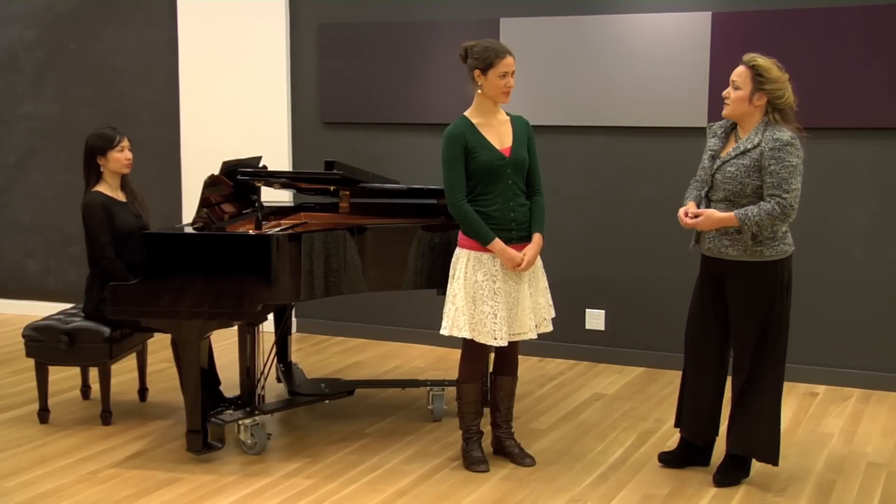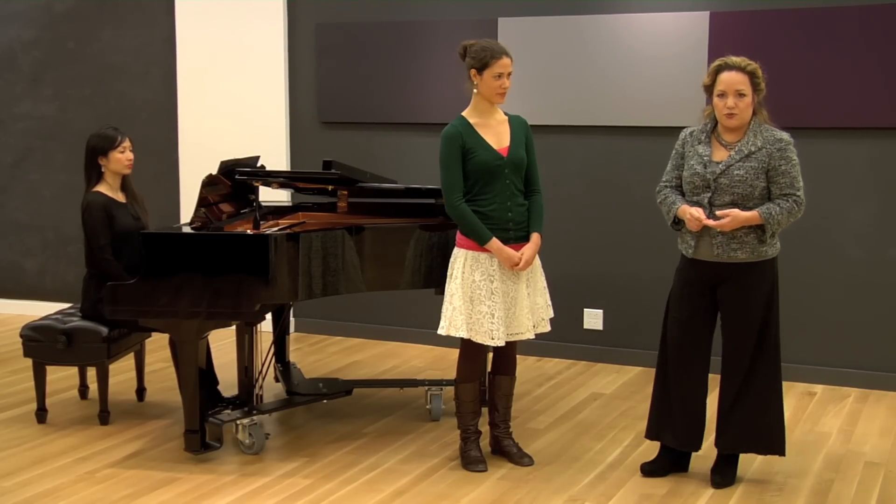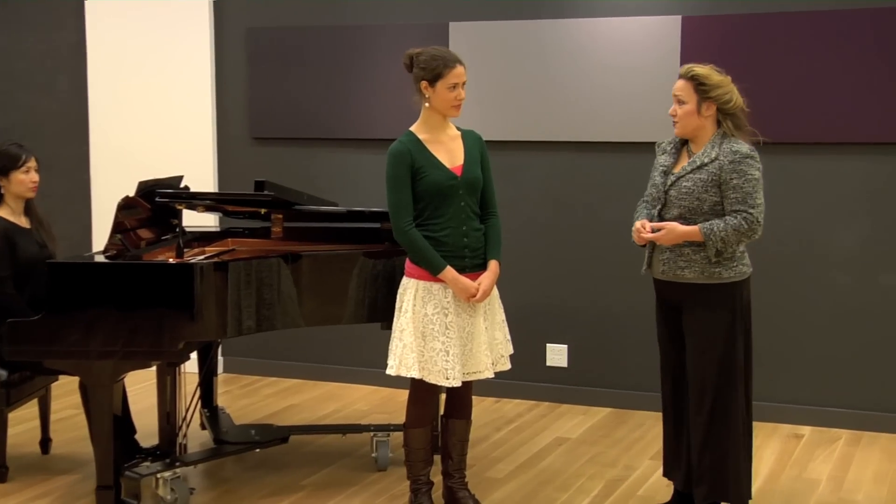This is Rachel. Rachel is a mezzo-soprano and she's working on the aria "Must the Winter Come So Soon" from Samuel Barber's opera Vanessa. Rachel, I understand that the last phrase of this song presents some challenges as far as singing it comfortably on one breath. Yes, I am having difficulty with that. Well, why don't you sing it for us and let's see if we can work on it and make it easier.